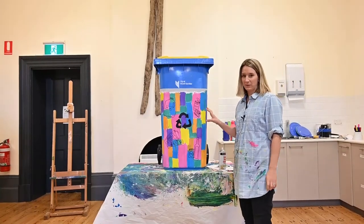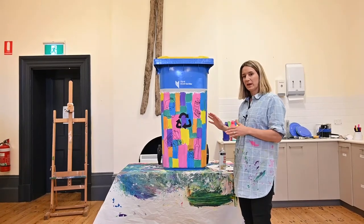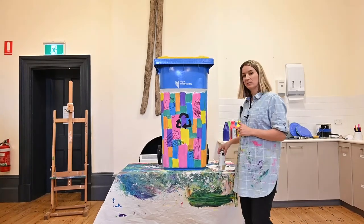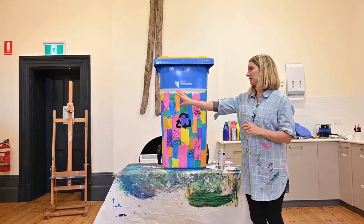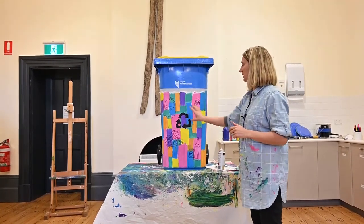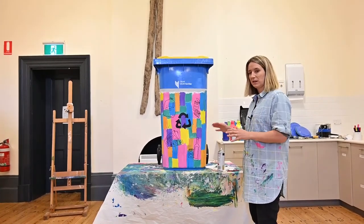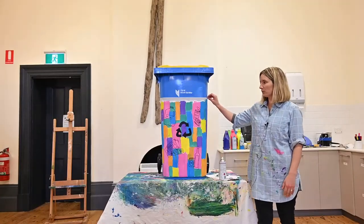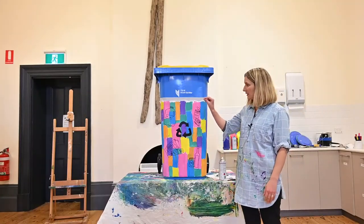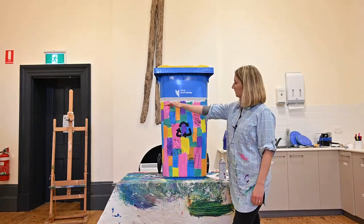I've drawn on my design with a Posca pen. I'm going to wait for that to completely dry before I take it out to a well-ventilated area and spray on a clear sealant. A couple of coats at a nice distance, nice and even — let the first coat dry and then do a second coat to protect your artwork. Last thing is to remove the tape, which will give us a nice clean edge.